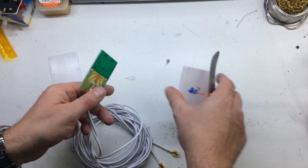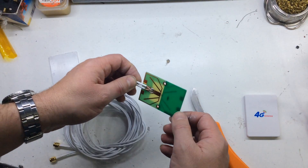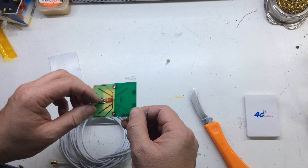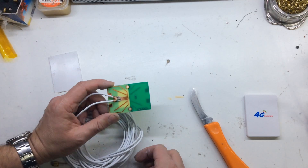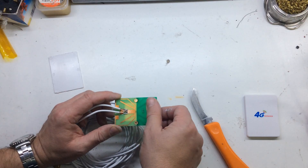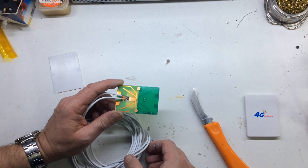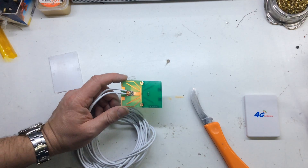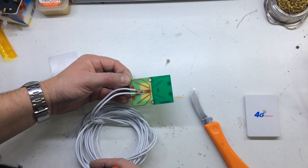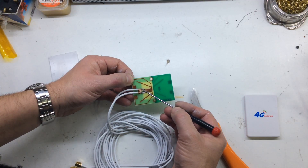Here we go — the inside. Nothing different than what I expected. There aren't actually two separate antennas here at all. The center pin on both connectors are commoned together, so it's using the same single antenna.